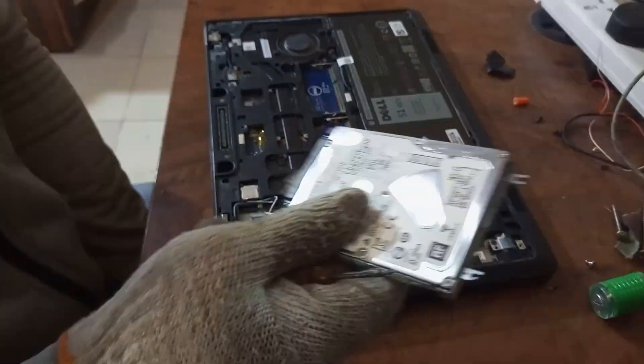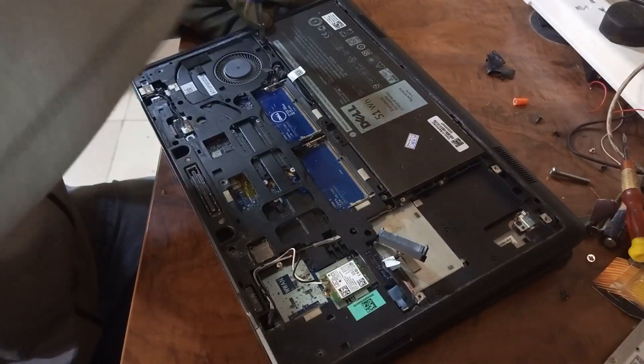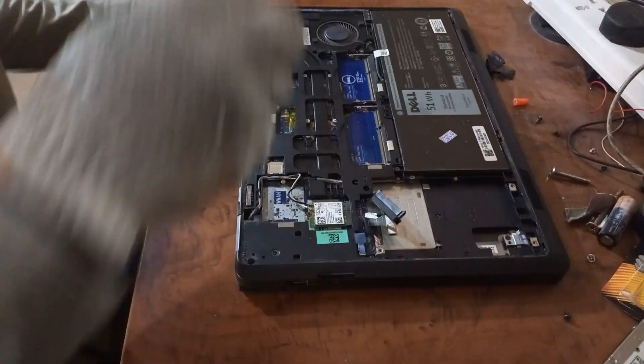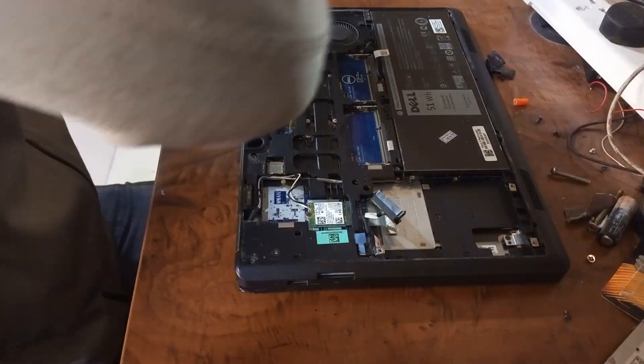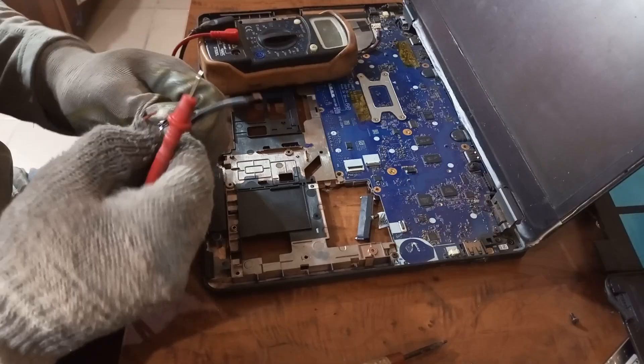In this video I'll show you how to fix a Dell Inspiron E5450 laptop that won't turn on. I will guide you through the process of troubleshooting the problem to the point of actually fixing the problem in this video.